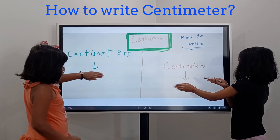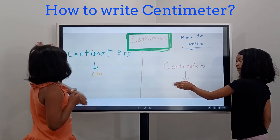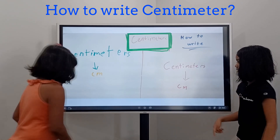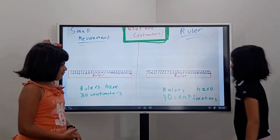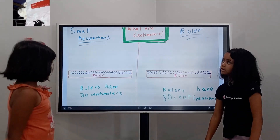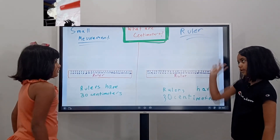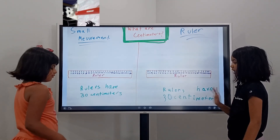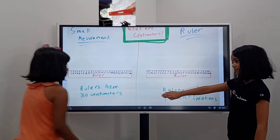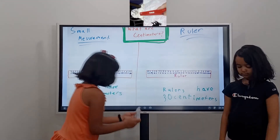So this is centimeters — but how do you write it? Angela, yes, that's right. Now, what are centimeters again? It's a small measurement and it uses a ruler. How many centimeters does a ruler have? Angela? Yes, there is something like this.